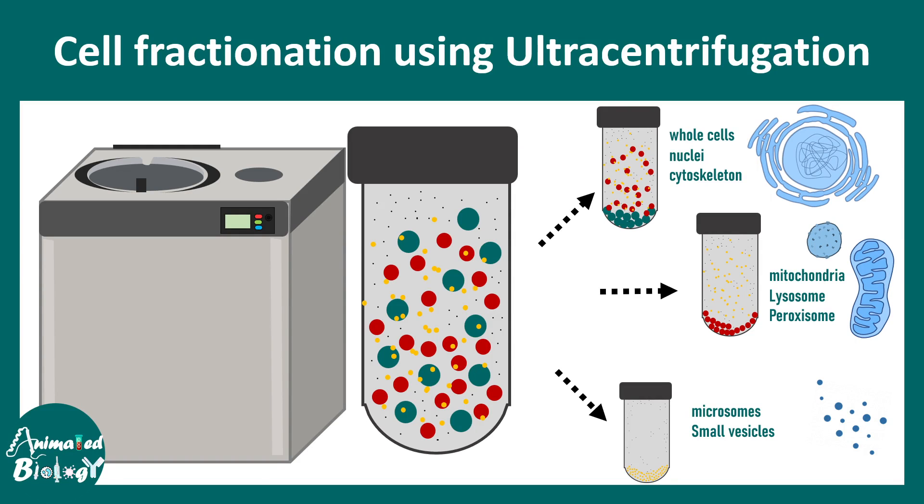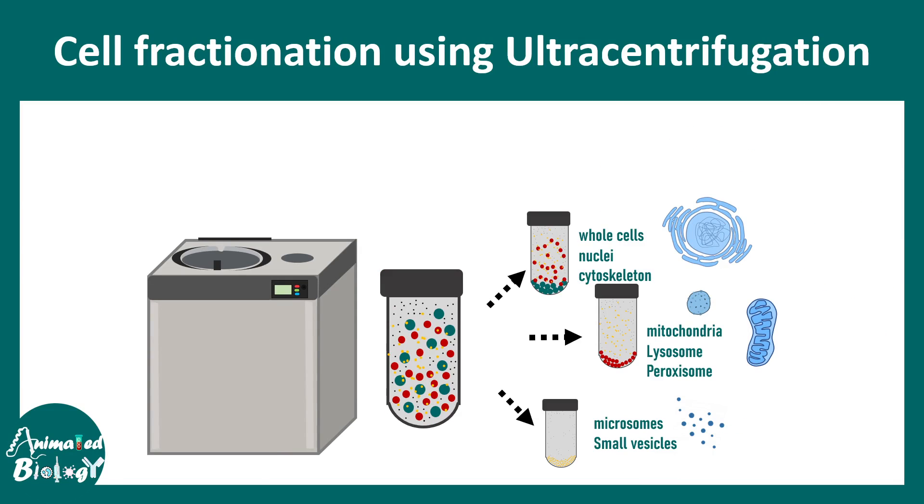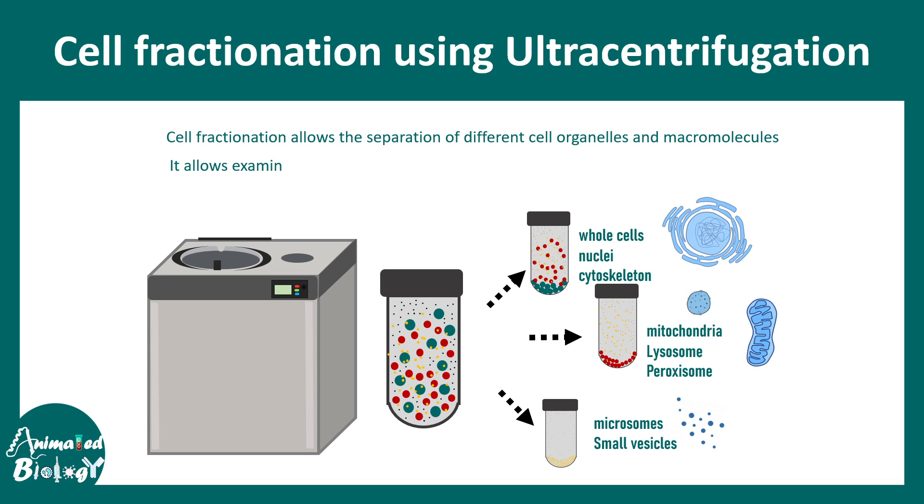In this video we'll talk about cell fractionation using ultra centrifugation. Cell fractionation allows the separation of different components and sub-sectors of the cell and macromolecules. Basically, this is a technique by which sub-compartments of the cell can be isolated by researchers.